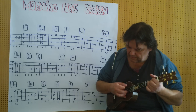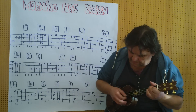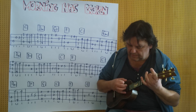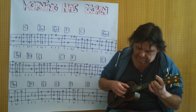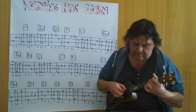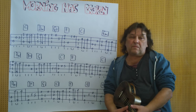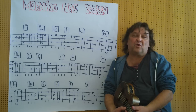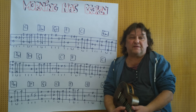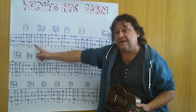Piano music. Hello, my name is Helmut. I come from Tirol and I show you in this short video how you can play Morning Has Broken as a solo song on the ukulele. I play from the beginning to the end of the first measure.